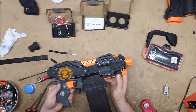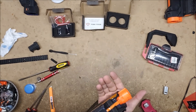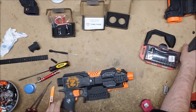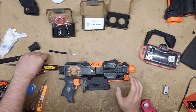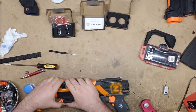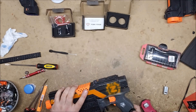That is so much quieter. That is lovely. Now it's getting too dark to chrono, but I am curious what it's chronoing in at, and I will figure that out to make sure that I haven't inadvertently made it hit harder than is allowed in any of the places that I want to use this.